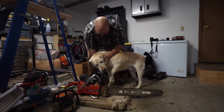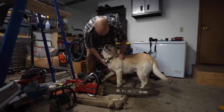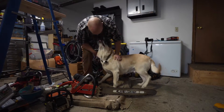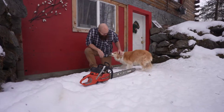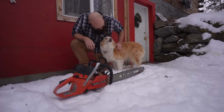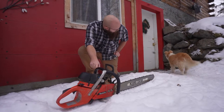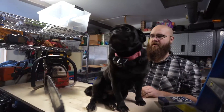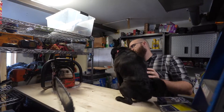Scout, are you a saw dog? I don't think Scout's a saw dog. Come here — are you a saw dog? What do you think about this thing? Okay, not a saw dog. Louie, are you a saw dog? You're not sure — I don't think you are either.